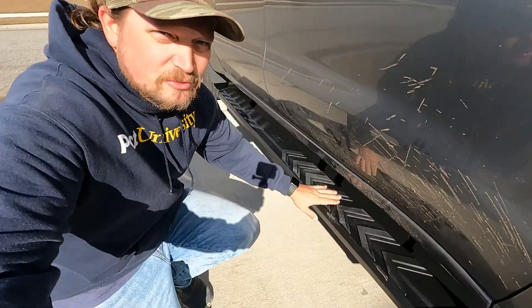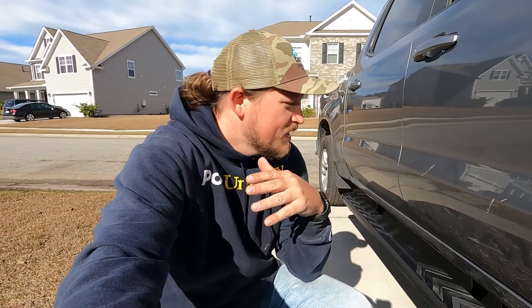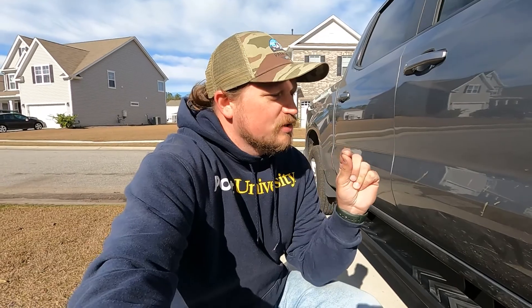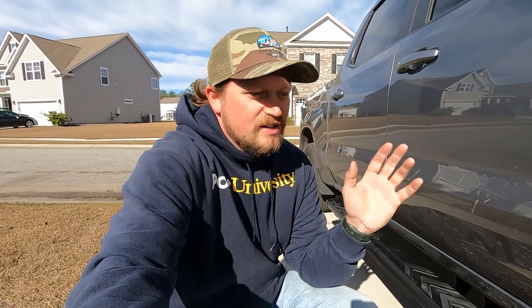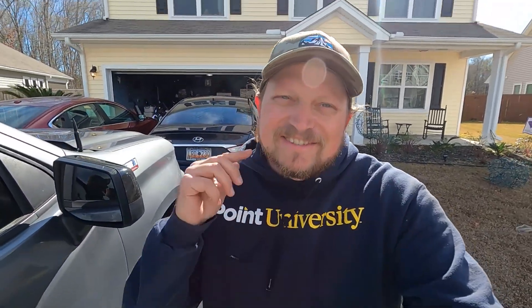We got the Rough Country running boards put on as well. I know this wasn't a fishing video — we've got a lot more stuff we want to do to the truck in the future. These were just some simple bolt-on changes to make the truck look a little bit better. Don't forget this is primarily a fishing YouTube channel, so go check out some of my other videos. If you like what you see, hit subscribe — we're on our way to 1K as fast as possible. See you guys on the next one!